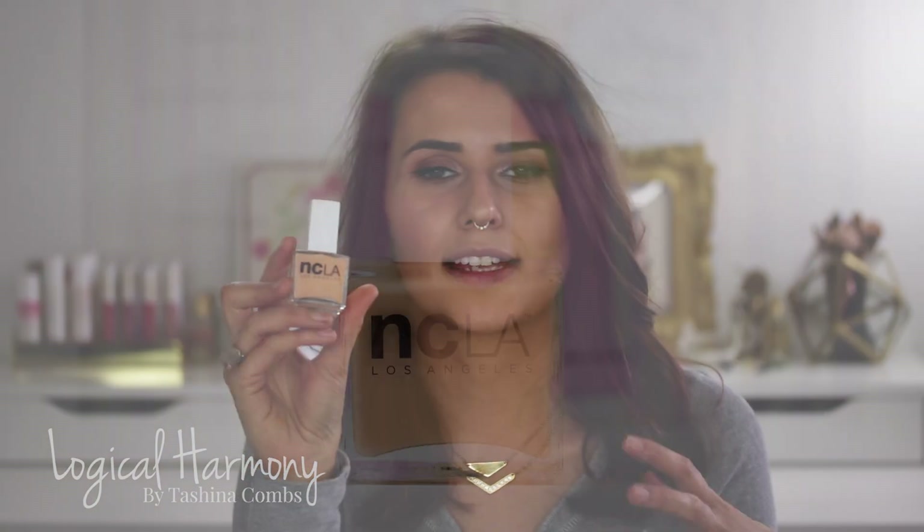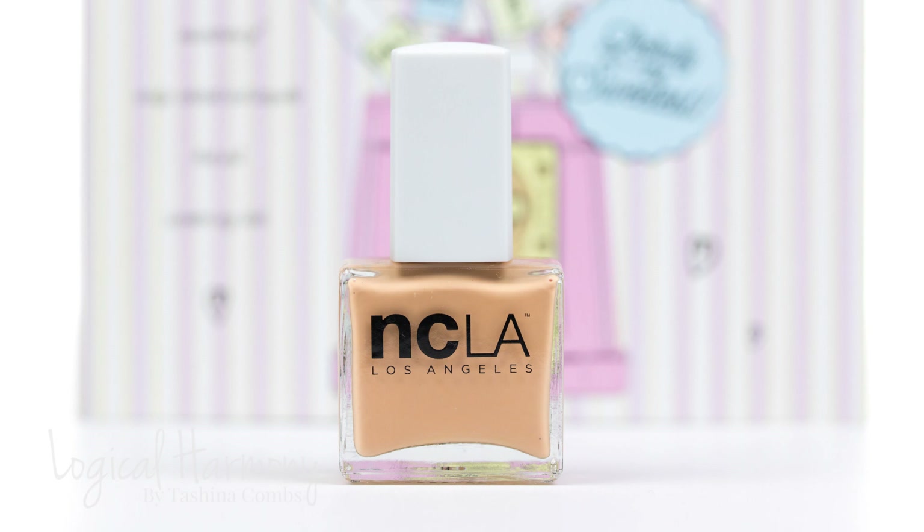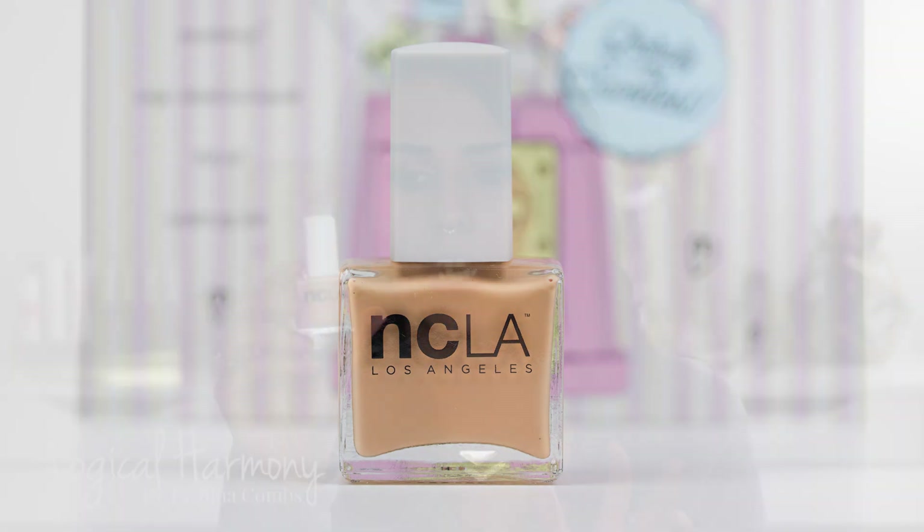This one is Candy Necklace and it is like an orange sherbet color. Super adorable. I love that it's not too pale, not too peachy, but it's also not too orange — it just seems like a very balanced color. I think this one is going to really make your tan pop. I'm excited to use this one. I'm excited about this whole collection — let's just be real. It's like a perfect collection for me. I love pastels.